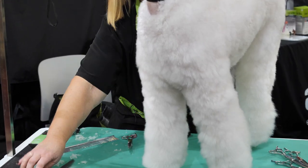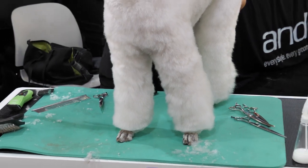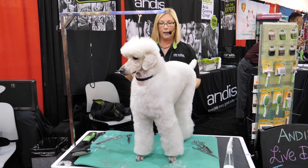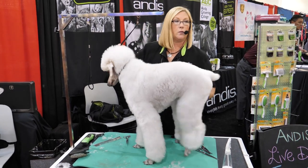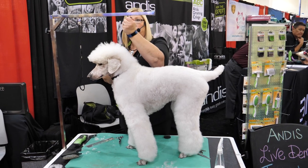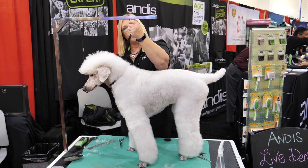What most groomers make the mistake of doing is not moving the table enough. So if you're shorter and you have a taller table and you're stretching your body, you're going to have a bad back real quick. Make sure that you're moving your table up and down in proportion to the size of the dog you're working on — that's really important.